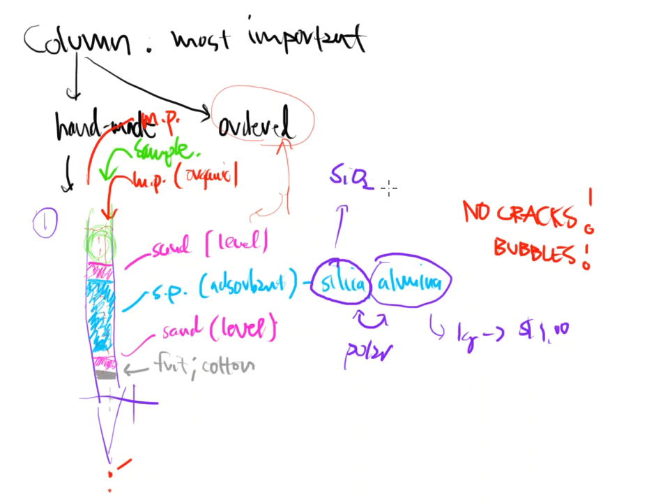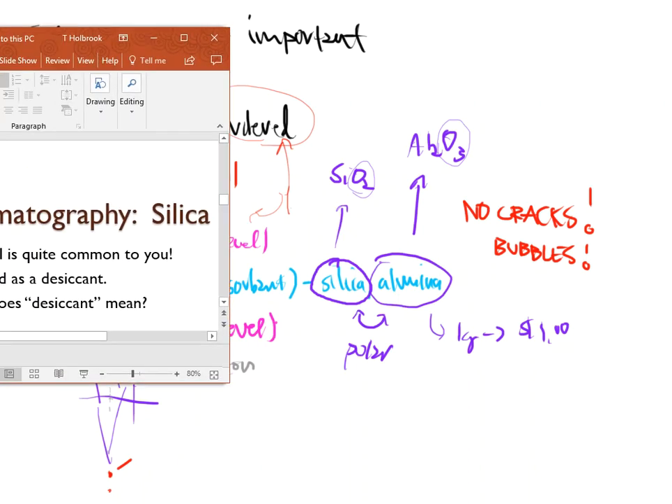Silica is SiO2 and alumina is Al2O3. SiO2 is also the structure for sand and for glass — the difference is how they are ordered in three-dimensional space. Al2O3 contains aluminum, which you can see in the name. Both of these are polar because the oxygens inside these compounds have free pairs of electrons, and that's where the polarity comes into play — that's the reason they work.